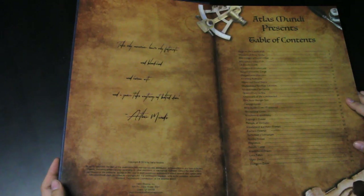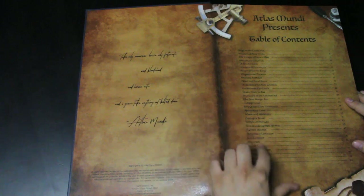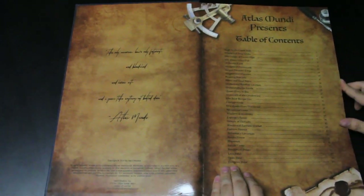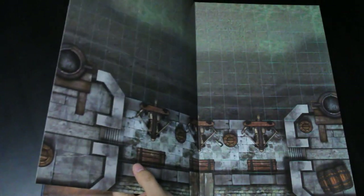The book opens with a humorous quote: 'Take only memories, leave only footprints and bloodshed and heretic acts — and take anything not bolted down, Atlas Mundi.' Then we get the table of contents listing all the maps, and these are thick pages because of what they are.